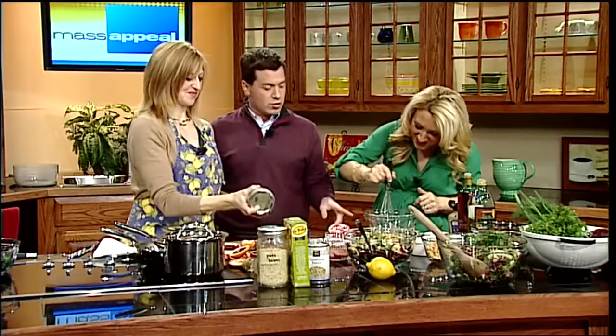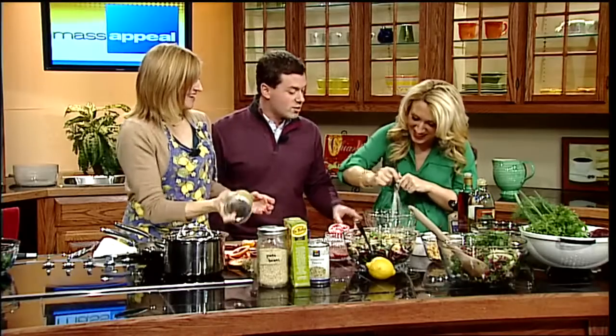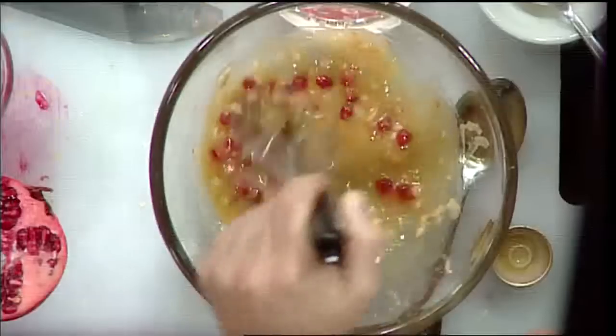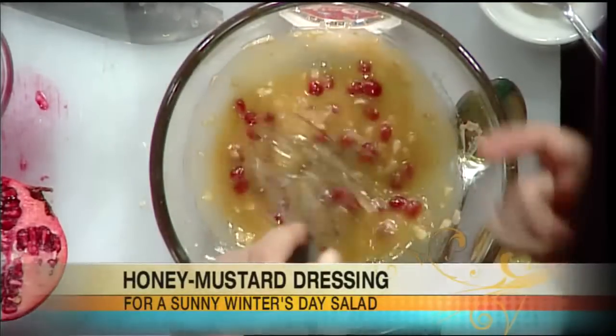How long does something like that stay good — a dressing like this? I would say probably a couple of days in the refrigerator. Three to five. I think it's a great touch. Very bright. You can call the salad the Seth Neck, the mass appeal, or the Nikki, because it's really her salad.